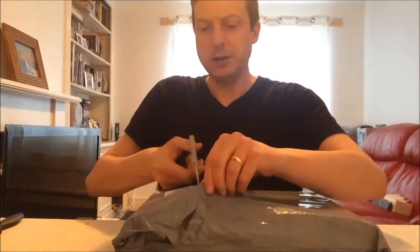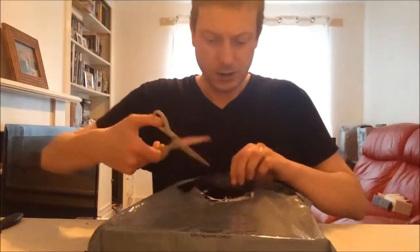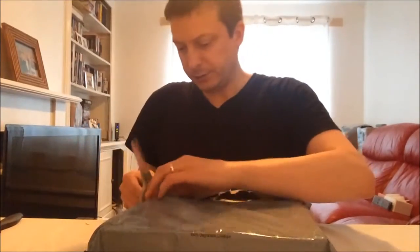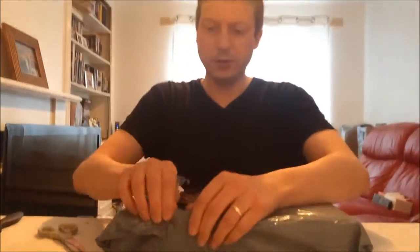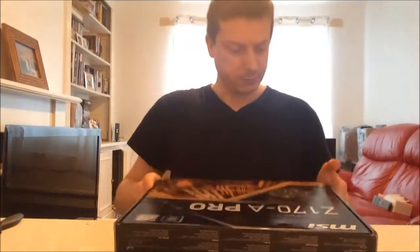It does support Crossfire A and B graphics cards, and it looks like it does a decent amount of things with good connectivity. It certainly looks like a reasonable board for the purchase. It is not an out-and-out gaming board admittedly, but I think it does everything that I will need.